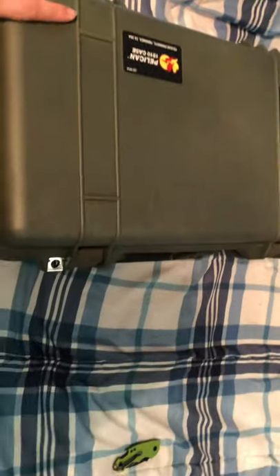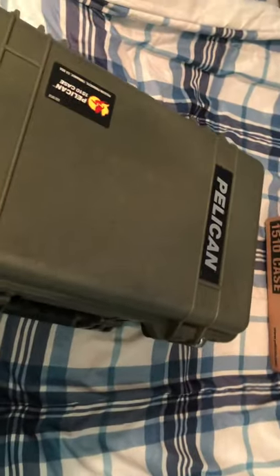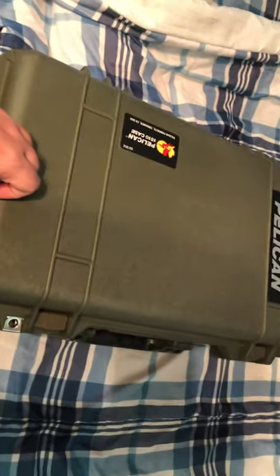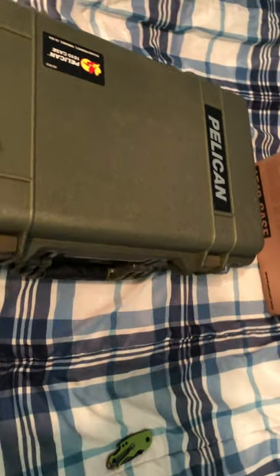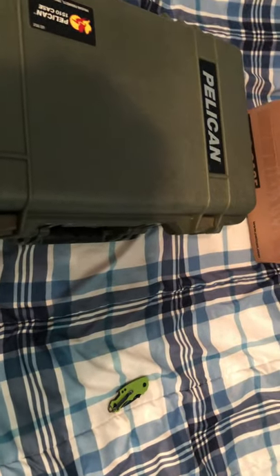Unlike most customers, I don't intend to use this for camera gear or technology — it's more like a carry-on, you know, for traveling somewhere for the weekend. I just fell in love with this thing. This past weekend I went to New York and I saw a guy with a gray one using it as a carry-on and I was like, man.